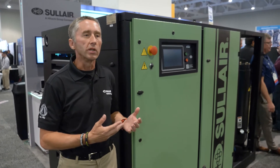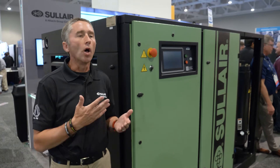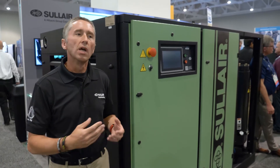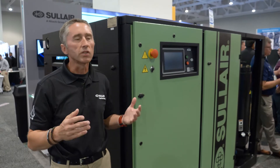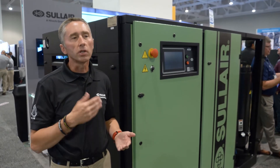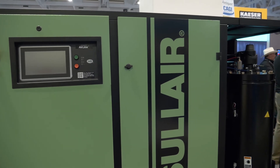This new air end included in both the LS 90 and the LS 160 series has almost 50% fewer parts. With all internal porting, you've got fewer pieces for air leaks, making it more efficient and more durable — really enhancing that Sullair reputation of durability and longevity.